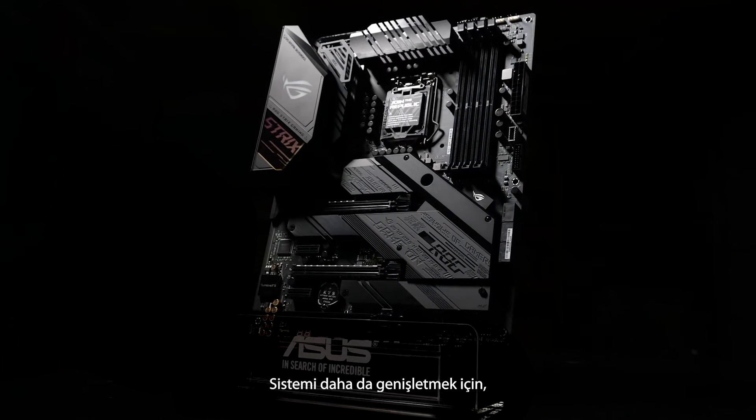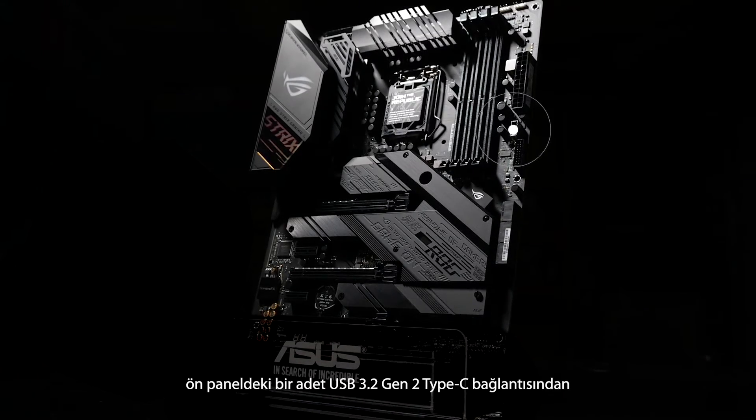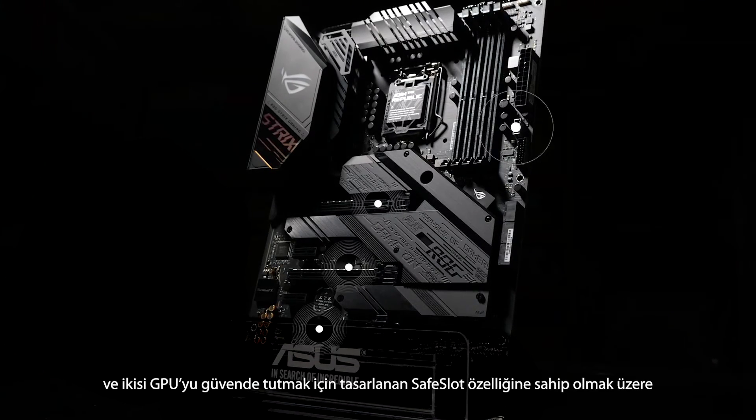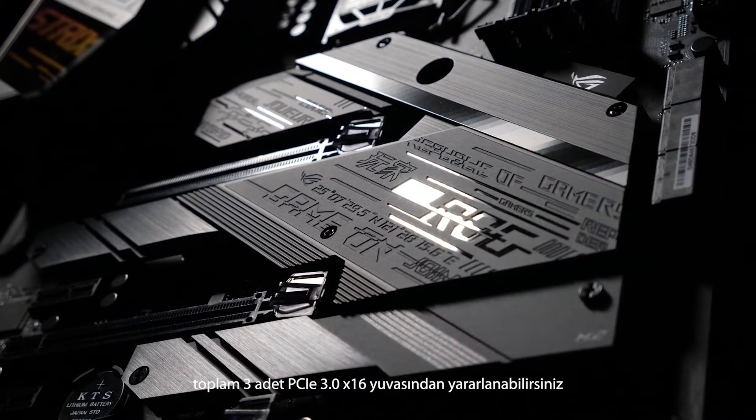To expand your system even further, you'll find a USB 3.2 Gen 2 Type-C front panel connector, and three PCIe 3.0 x16 slots, two of which include our safe slot design to keep your GPU safe and secure.